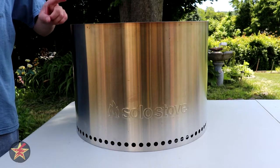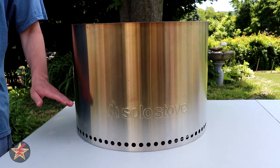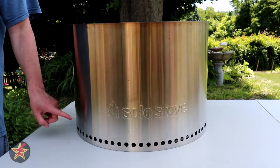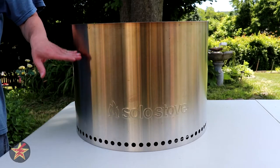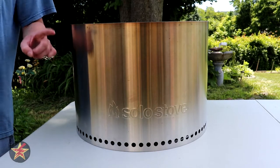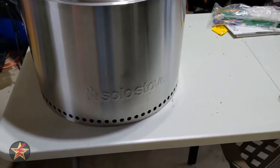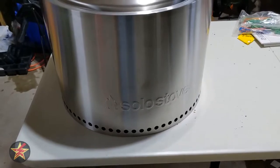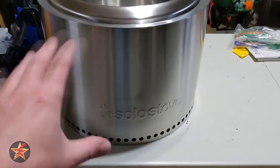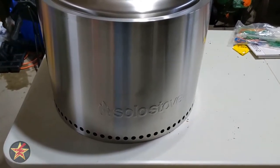The Bonfire itself is made of 304 stainless steel, but after a season of using this, it's got a nice patina to it. Down here you can see the original color, versus up here where the metal has gotten heated over time. Let's take a look at what this looked like right out of the box in pristine condition so we can compare — this is just a quick out-of-the-box look of the Solo Stove Bonfire before it actually gets used.